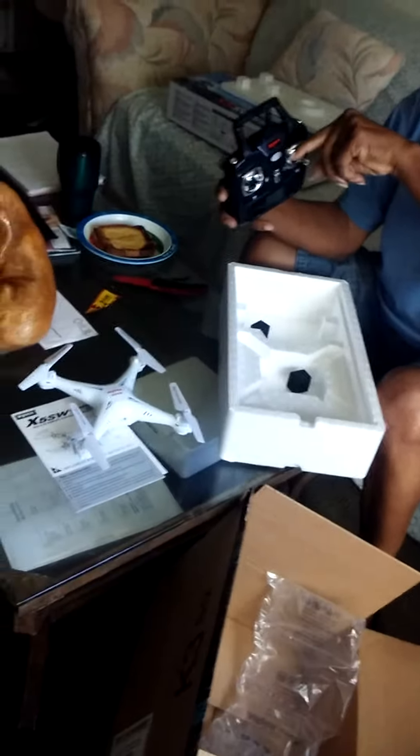Before we deliver, let's see how many batteries it takes. Kakarating lang tong box na ito ngayon.